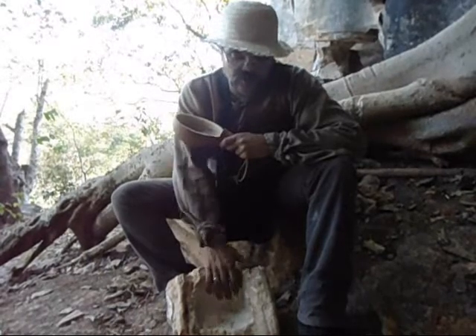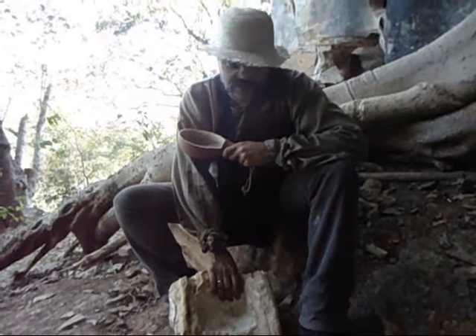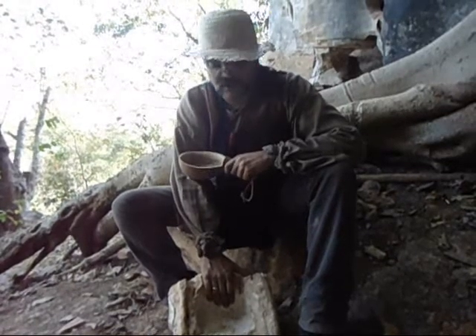I made it just using a chisel and a sledgehammer. It was a fun project, and I'll be willing to give it a try at my permanent bush camp as soon as I get there.